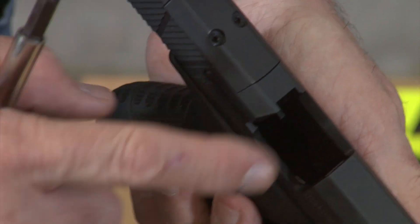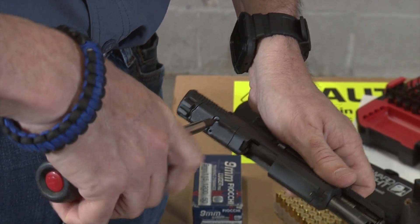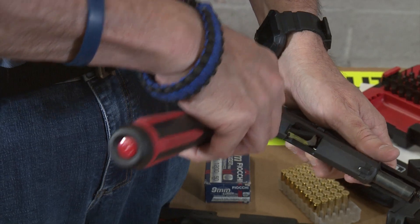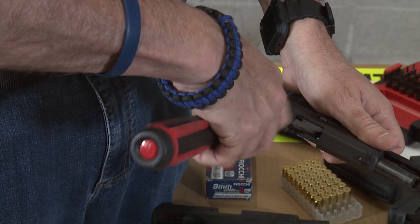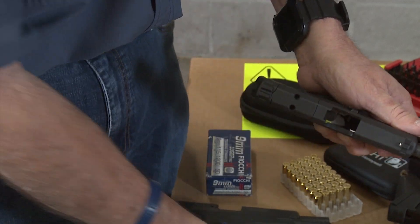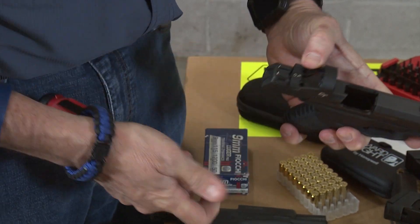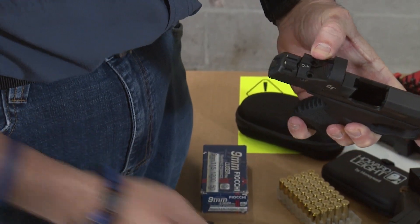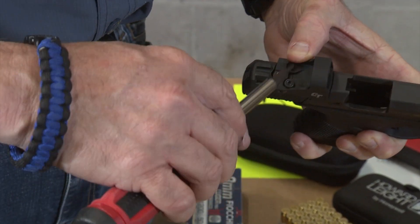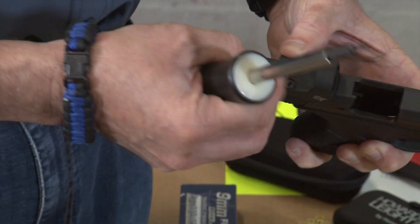Before installing the red dot, we're going to verify the firearm is unloaded — physically and visually confirmed, it's unloaded. We're going to remove the two retaining screws that hold the plate in place, then remove the plate and place our Crimson Trace red dot in position. The two screws we're installing now have a different tip, but because we have this screwdriver kit from Real Avid with all the tips, it's going to make it really easy to change the tip.